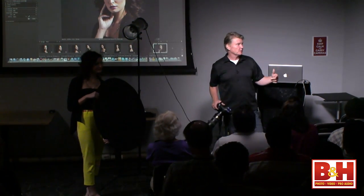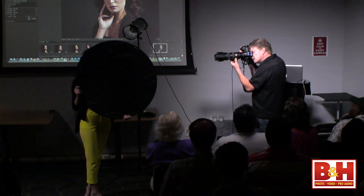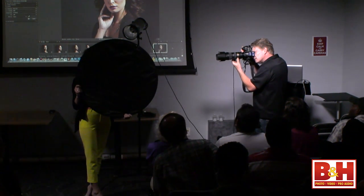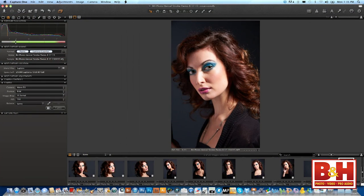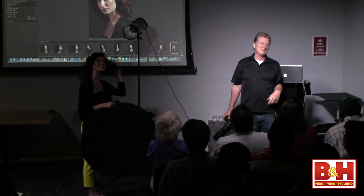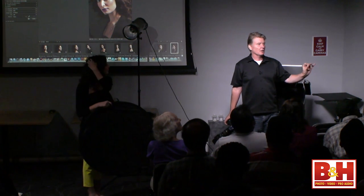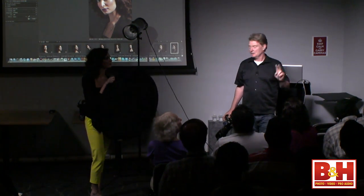I upgraded the software, so it keeps wanting to update the camera list. Now we're going to shake things up — we're going to use the grid. The Hensel kit is one of the only kits I've seen that comes with a grid. This is a 30-degree grid. We're going to tighten the light completely by putting it into the reflector, making it very sharp and hard on her, but we'll keep the 32-inch reflector up and narrow that beam of light to try to shut down some of the background light.